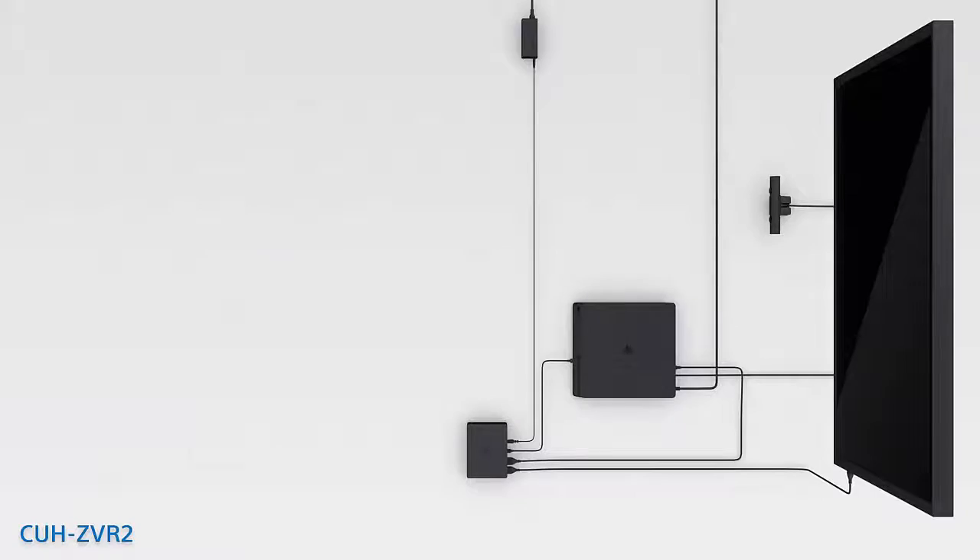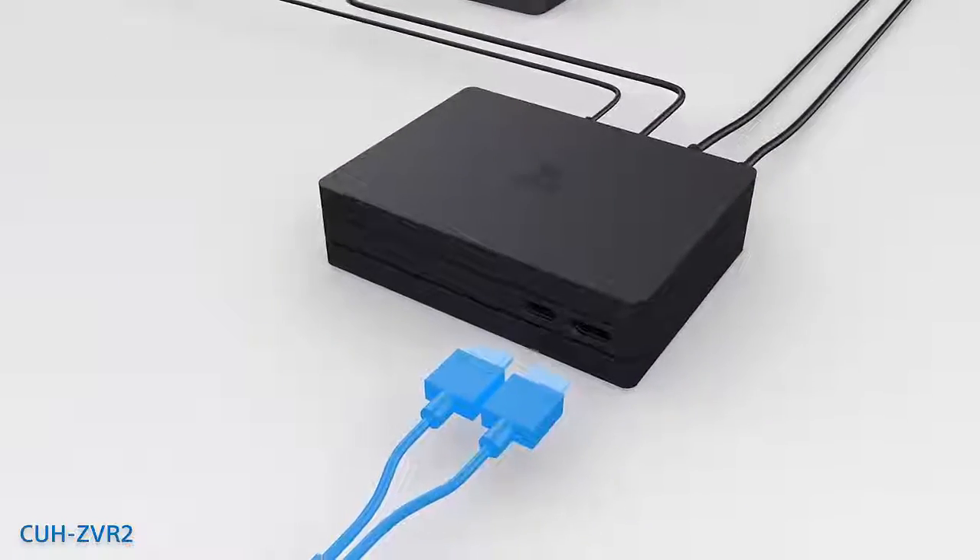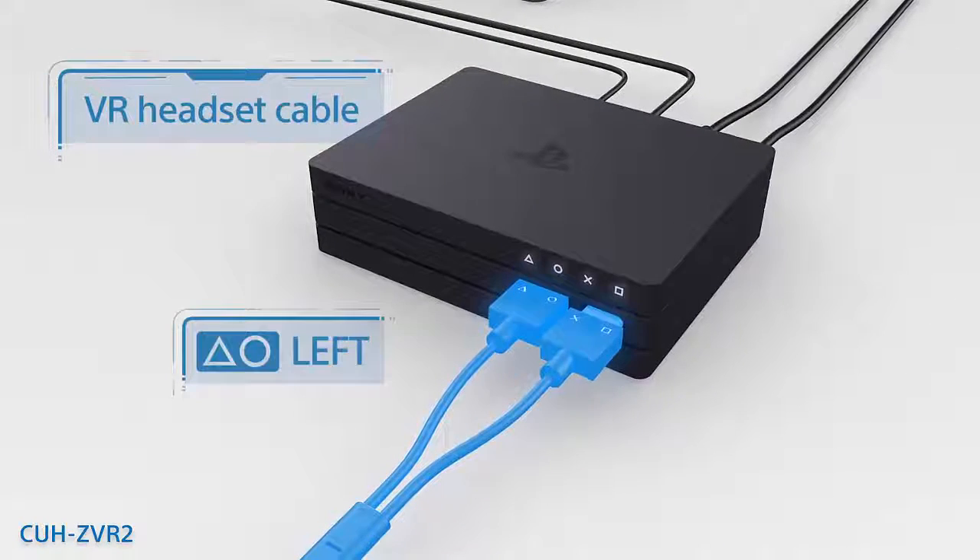Now you will connect the VR headset to the front of the processor unit. Line up the symbols on the plugs with the symbols over the ports, and plug them in.